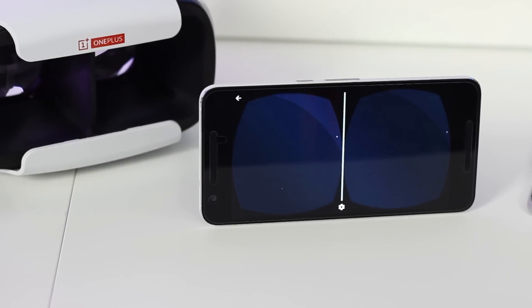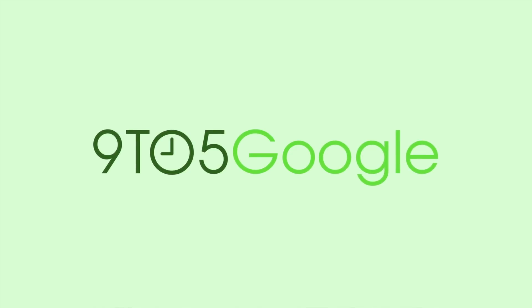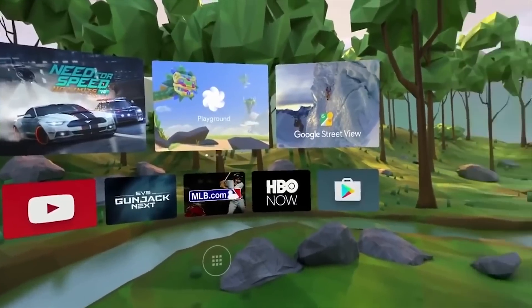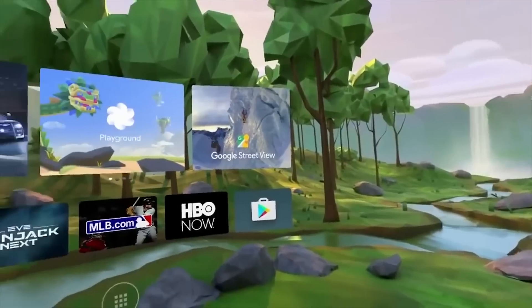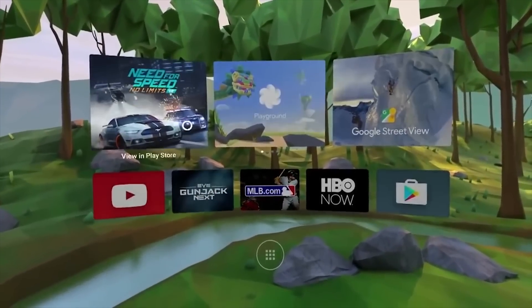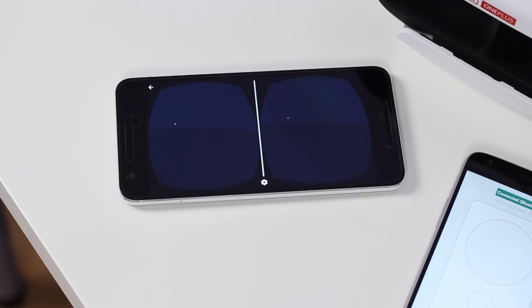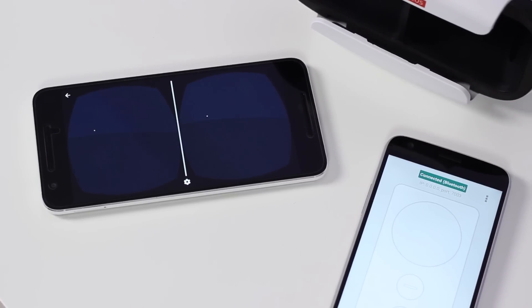Hey guys, Ben here with 9to5Google, and today we're taking a quick look at the Google Daydream developer preview. Back at Google I/O 2016, we got our first look at Google Daydream, a new VR platform built on top of Android with an aim to refine what mobile VR was capable of. Now we are just around the corner from the full Android N release, and Google has recently opened up a special developer kit specifically for Daydream, and I've been testing it out.